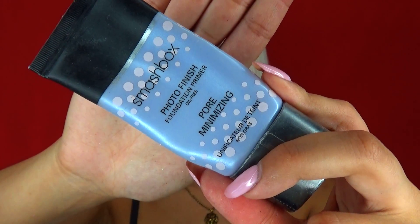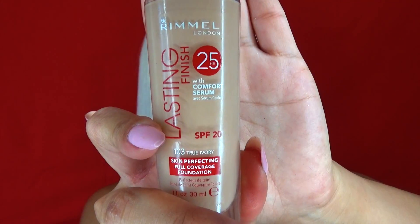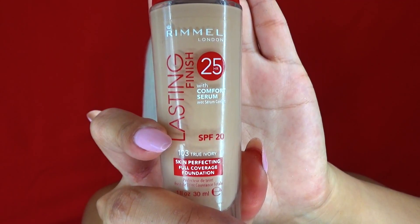I truly love this product as a foundation base. It really fills any sort of pores or lines and gives me a really nice soft semi-matte finish to my skin. I'm taking a foundation that's two shades lighter than my skin tone and applying this shade onto where I would want to highlight.